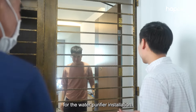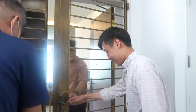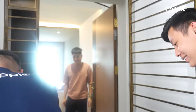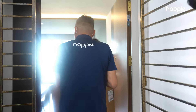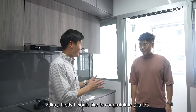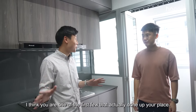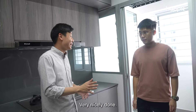We are from Happy and we are here for the water purifier installation. Firstly I would like to congratulate you, LC, for getting keys to your new place. I think you are one of the first few that actually done up your place — very nicely done.